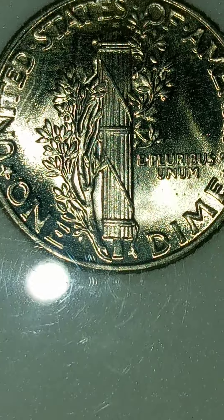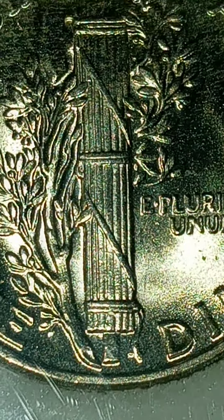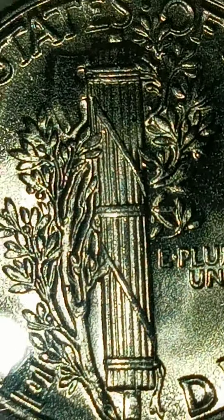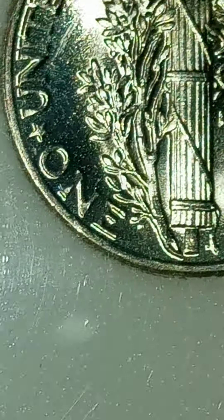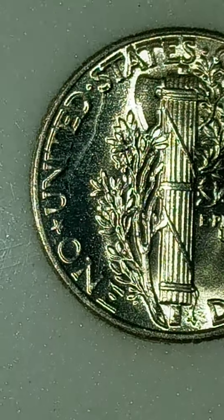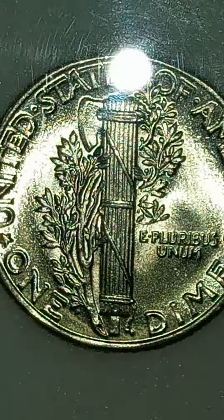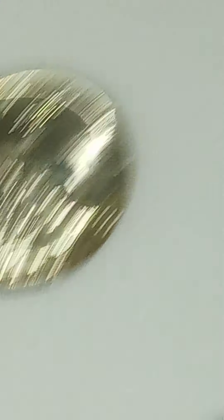But check out the back of these guys. Look at this thing. They're full, man. It's split right down the middle. Full bands, definitely. One hundred percent. What do you guys think about the grade on this? That scratch up there on the top is, once again, the case. But the luster on this is just wow. It really is insane.